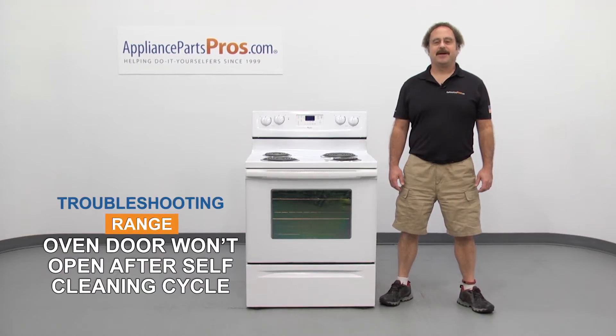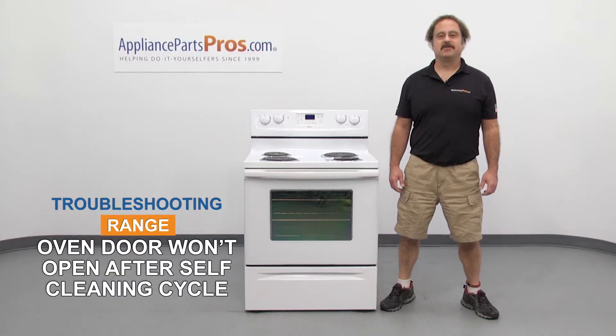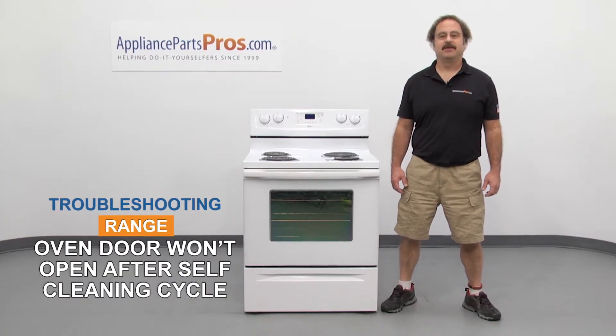Hi, this is Matt with AppliancePartsPros.com. In this video, we're going to show you how to troubleshoot the top 4 reasons why your range oven door won't open after the self-cleaning cycle. Stick around until the end of the video for some important safety tips that most people don't even know about.